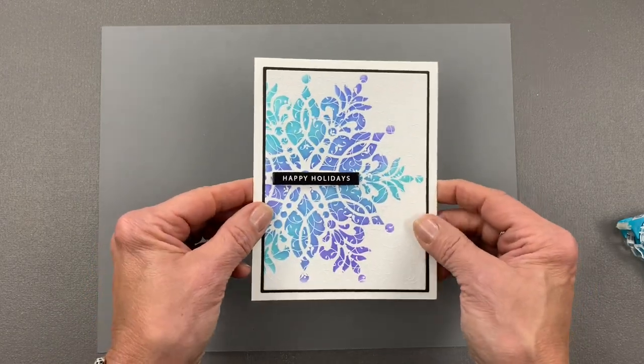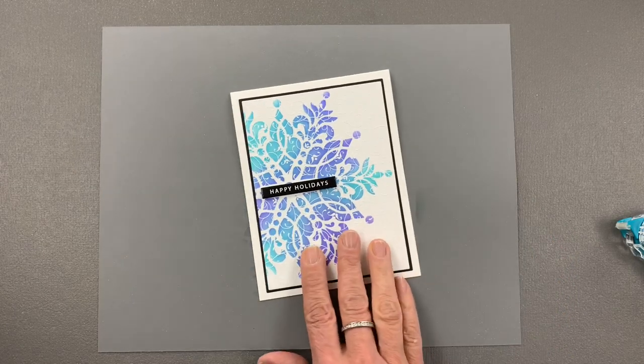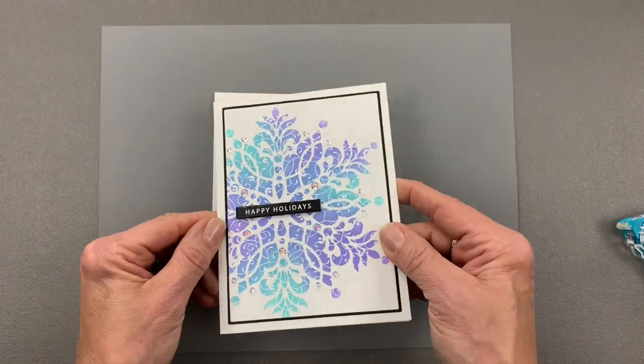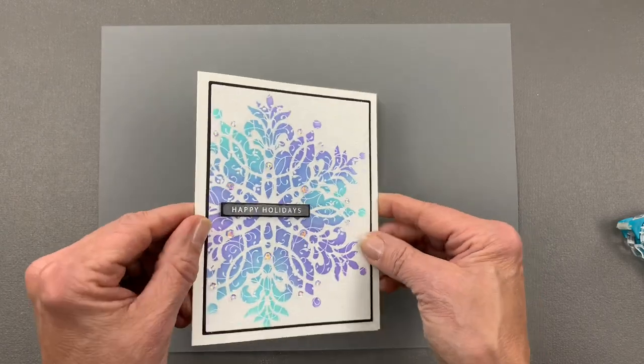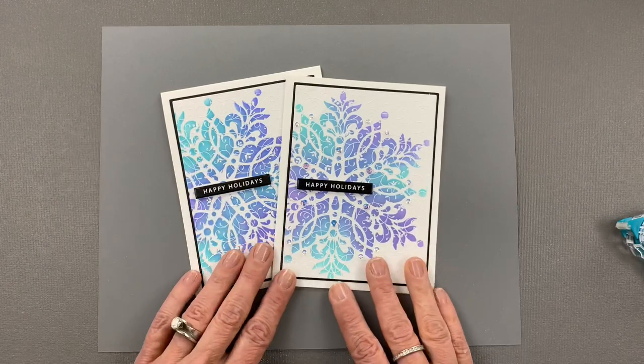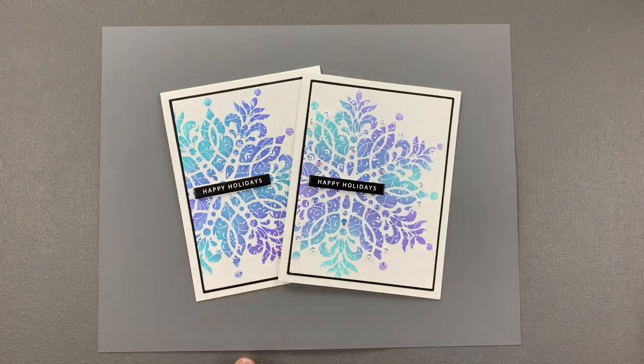So there's my finished card. Now if you want to step it up a little bit, grab your disco ball sequins and add sequins to the design to create a little bit of sparkle. So there's today's five-minute card project. I hope you enjoyed this video and I hope you'll give this card a try. Stay tuned to my channel for more five-minute card projects and more live videos. Thanks for joining me and I'll see you again real soon.